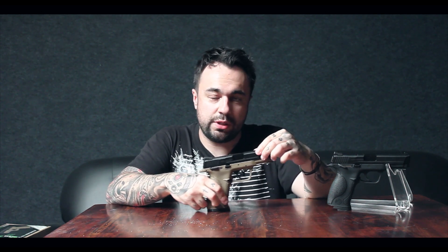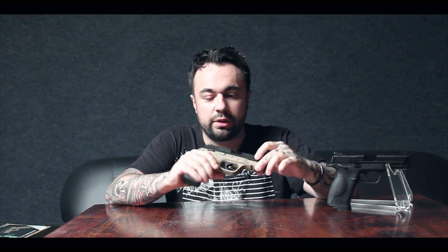FPS-wise, we tested this on 0.2 gram BBs and it's shooting an average of between 270 and 280 FPS. Some people might not think that's huge power for a pistol, but for what it is it's perfectly adequate. This gun is retailing here at the Unit for £99.99. If you want a closer look, you can pop into the store or visit our website — links are in the description below.